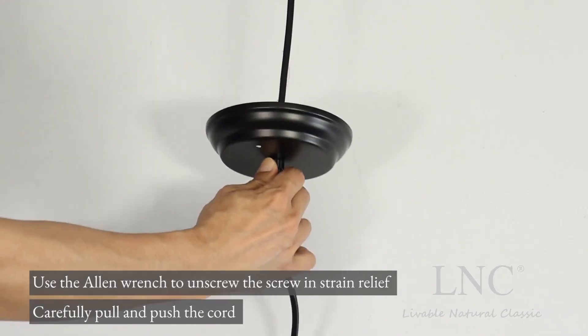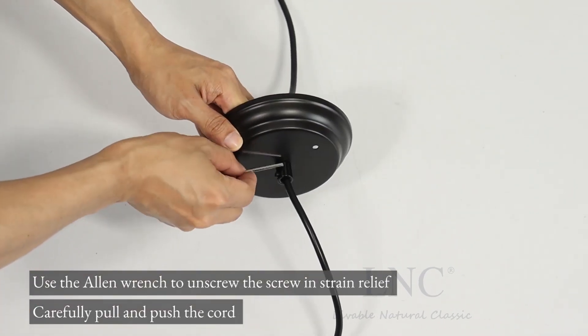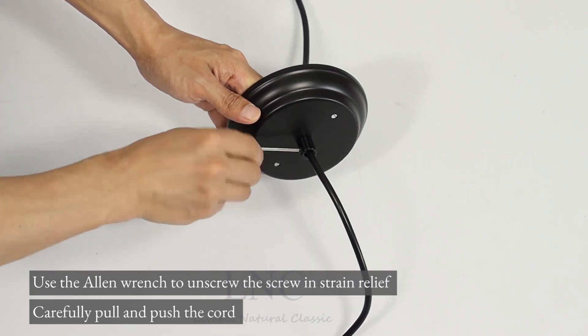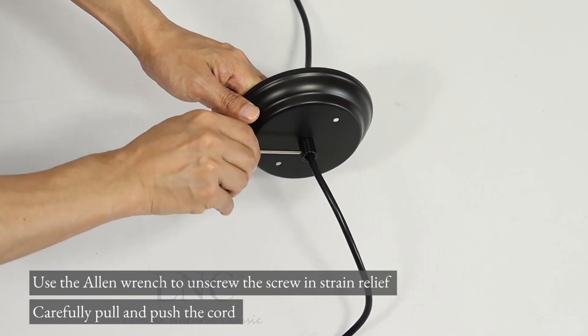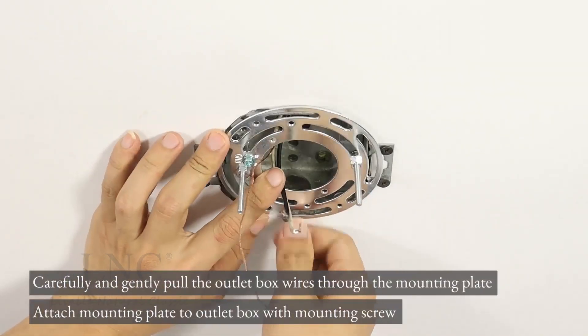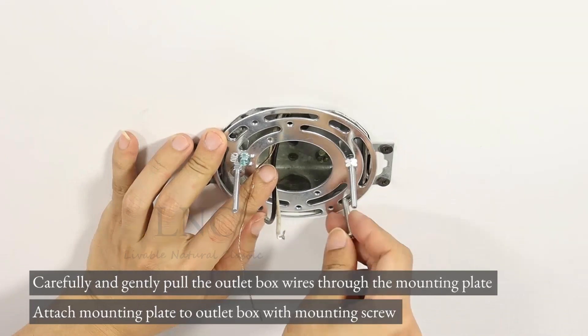Carefully pull and push the cord. Carefully and gently pull the outlet box wires through the mounting plate.